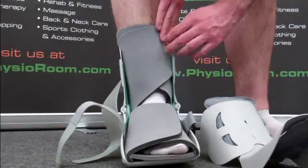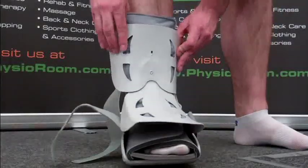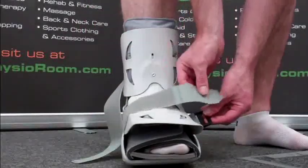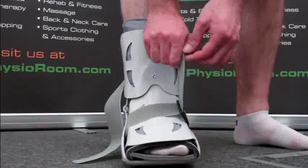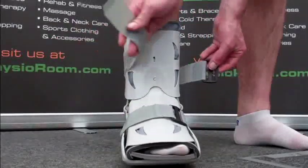Putting on the SP Walker is easy. Simply undo the two velcro straps, lift off the upper shell, and place the foot inside the cushioned interior. The upper shell can then be fitted back in position over the foot and ankle, and the velcro straps adjusted for a personalised fit.